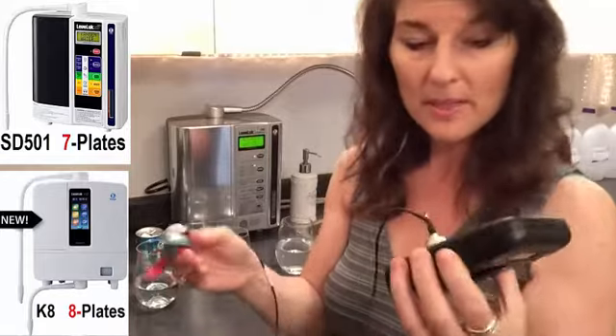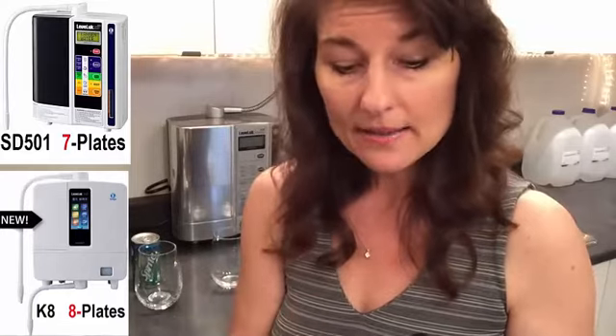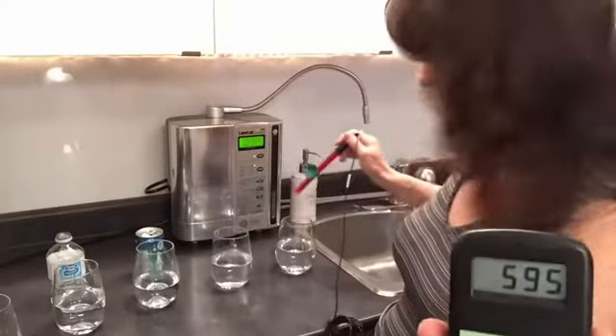We're going to turn on the ORP meter — read that backwards, it's the potential to reduce oxidation. When you cut an apple and it starts turning brown, it's rusting, it's aging, and that's a lot of what's happening to our body. We're looking for negative numbers. The best green tea is sometimes around minus 40 or minus 50 as an antioxidant. So let's try Kangen water now.